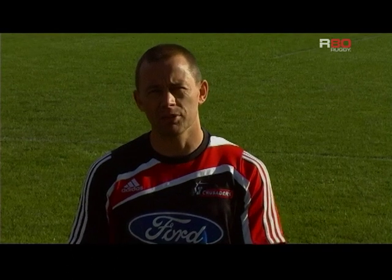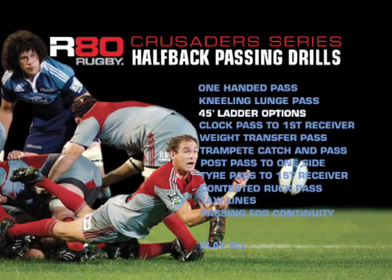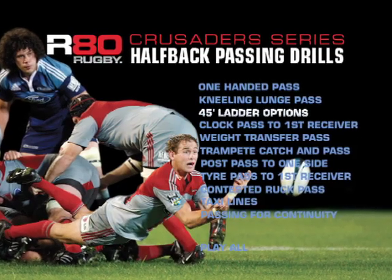I'm Jamie Hamilton, Crusaders performance analyst and halfback skills coach. Today we're going to look at a range of halfback skills, breaking down technique, and looking at a range of game-specific drills.